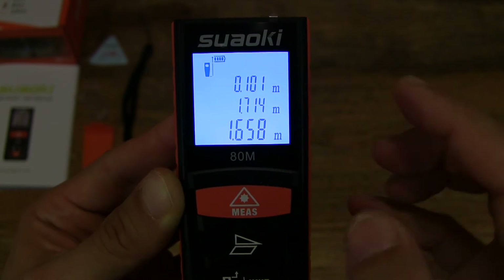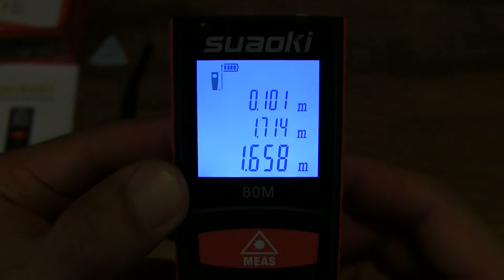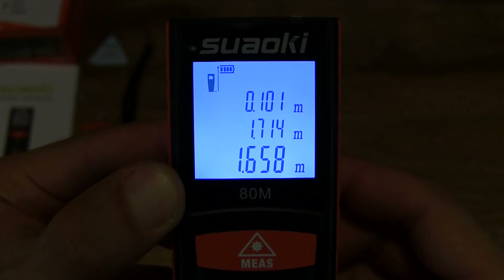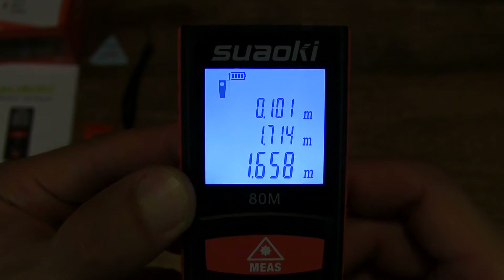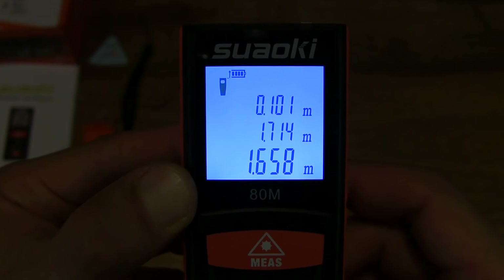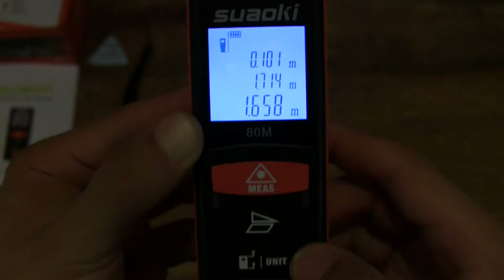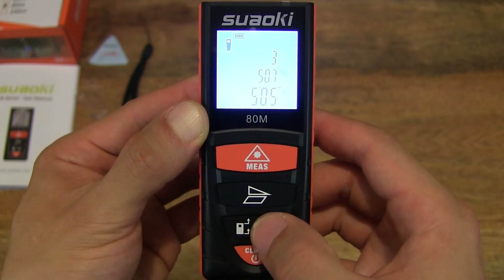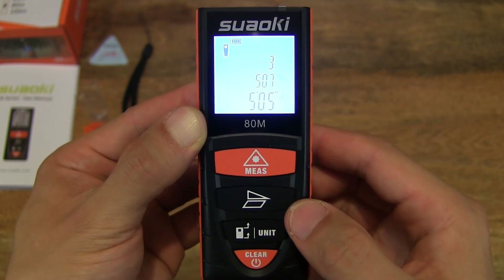Tapping the unit or reference button changes the reference or measuring point — that is, the point from which the measurement is taken. We can measure including the full length of the laser distance meter, or from the front. So front and back reference simply by light pressing on the unit or reference button, and pressing and holding will change the units. The reference position has now been toggled to the front of the laser distance meter.